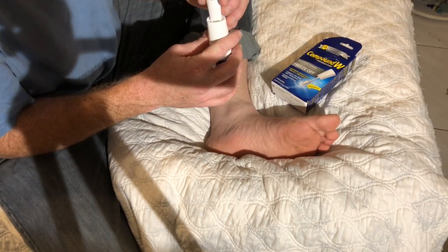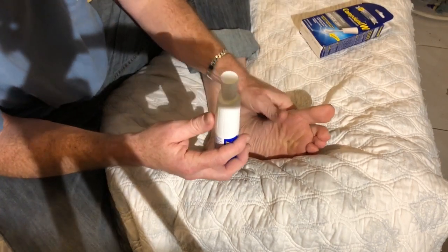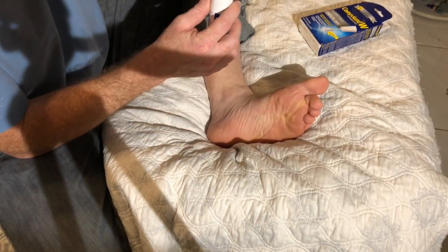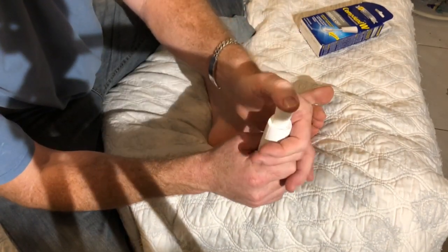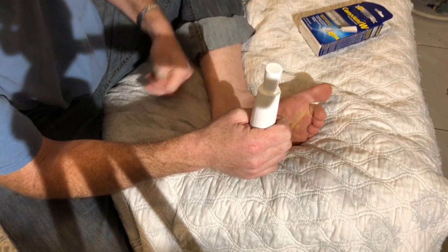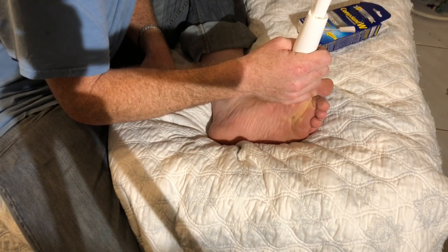I do want to do a follow-up video when it's done, but let's do this video first. Here we go — the wart is over there. Let's line this up. Hold it upright, don't hold it near your face.